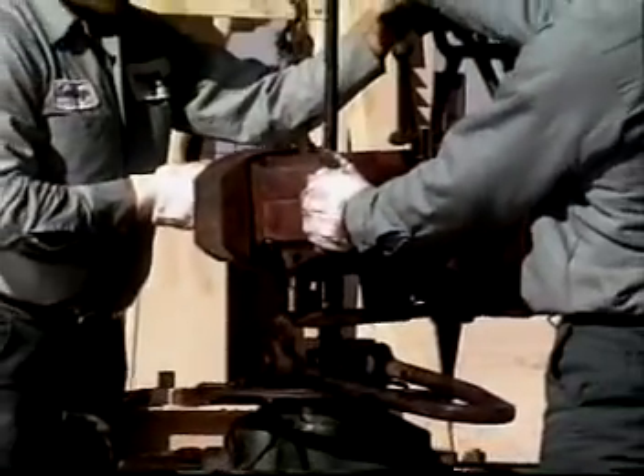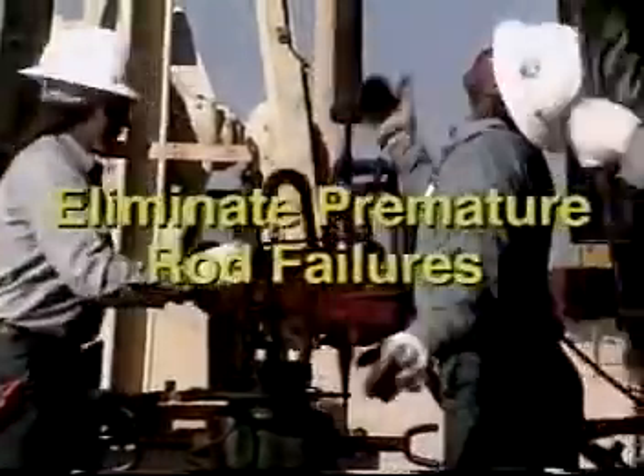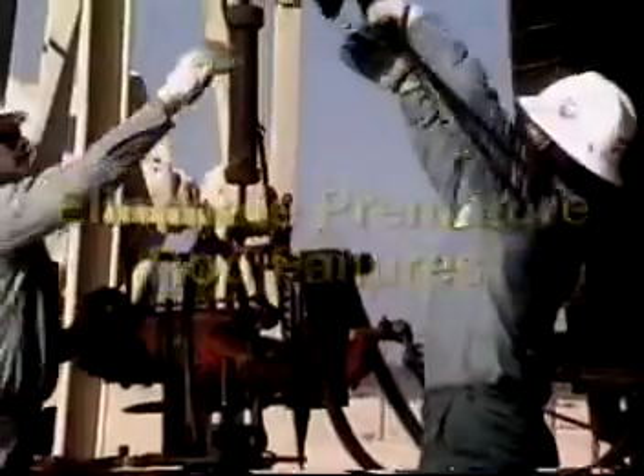Understanding the effects of seemingly minor damage to sucker rods and couplings, and knowing how that damage can produce catastrophic results, is very important. Every step that can be taken to eliminate the premature failure of sucker rods must be taken.